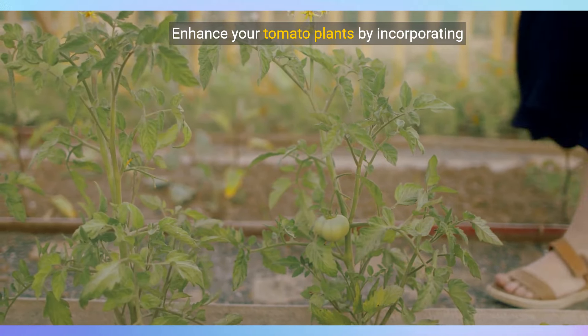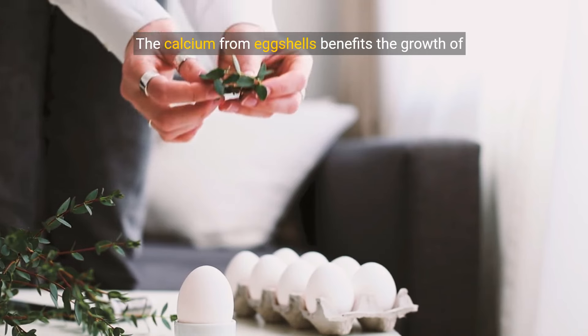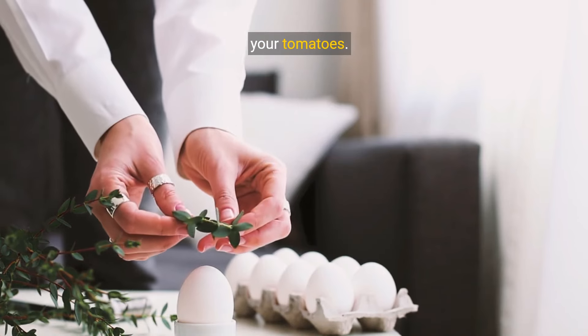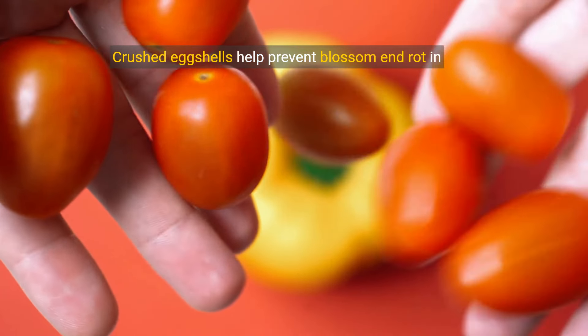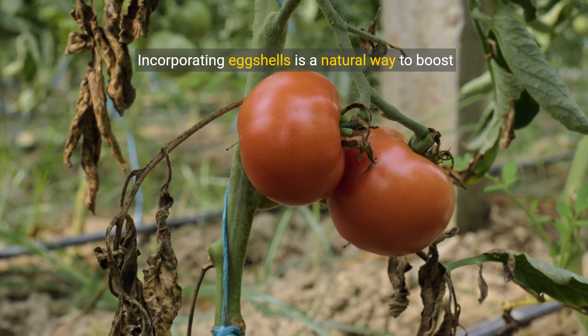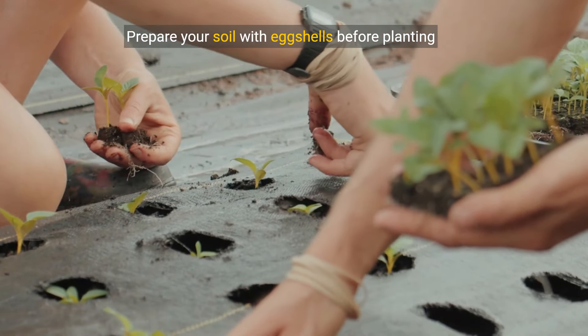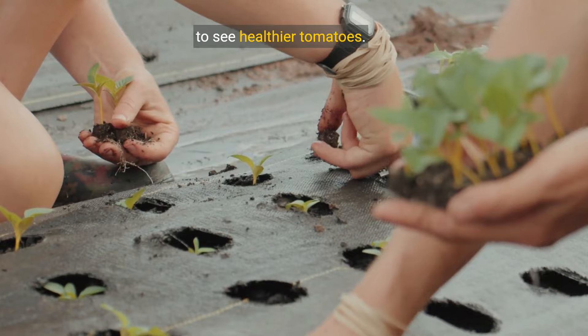Enhance your tomato plants by incorporating eggshells into the soil. The calcium from eggshells benefits the growth of your tomatoes. Crushed eggshells help prevent blossom end rot in your tomato plants. Incorporating eggshells is a natural way to boost your tomato harvest. Prepare your soil with eggshells before planting to see healthier tomatoes.